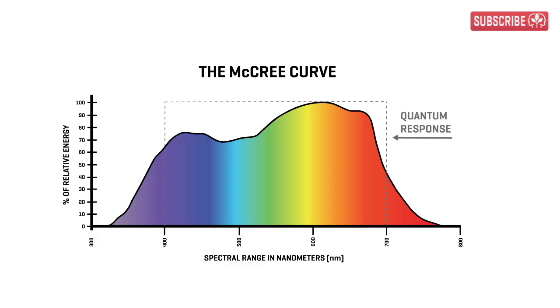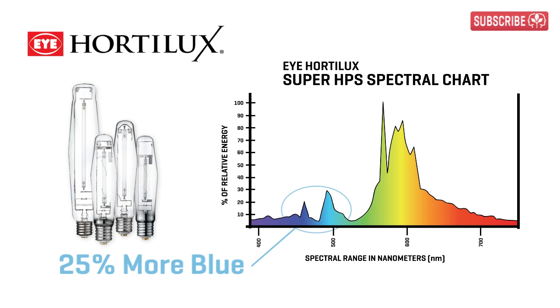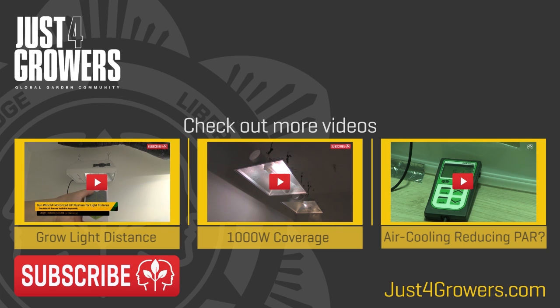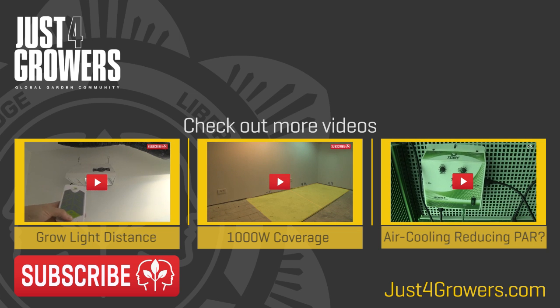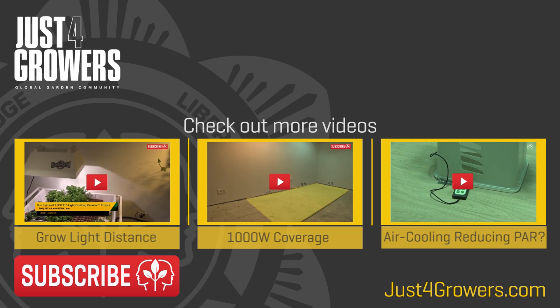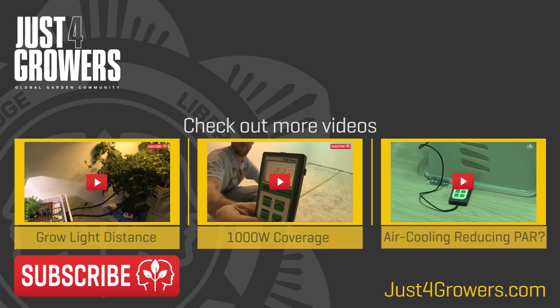That's why lamp manufacturers such as Hortolux have created enhanced-spectrum HPS lamps with up to 25% more blue than before. We'll be testing out these lamps, and others, in the Just For Growers indoor garden, so make sure you subscribe for regular updates. I'm sure you've got a ton of questions, so post them below or chime in on our Facebook group. Don't forget to watch our other videos, and thanks for watching. This is Everest, and you've been illuminated.